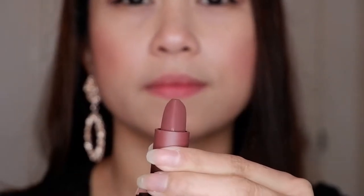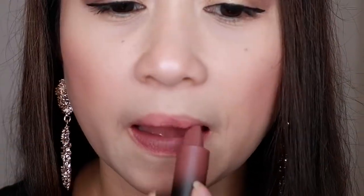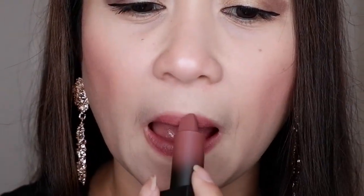So now let's swatch this one guys. I'm just gonna remove my lipstick so we can swatch the shade. So this is the Graduation Day shade and I really love it. I love the color, it's really good for night time. And it smells so good — it's very light on my lips. I really love the formula. It's so pigmented and it's matte finish, but it's creamy so you don't feel dryness in your lips.